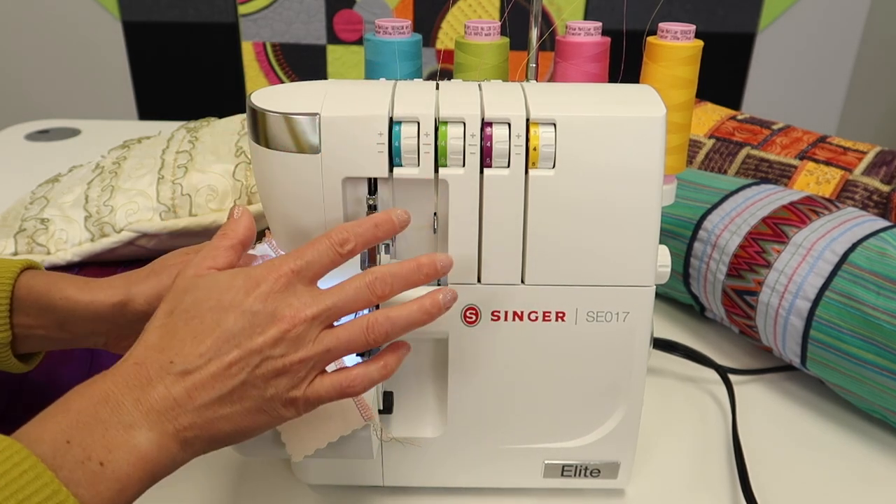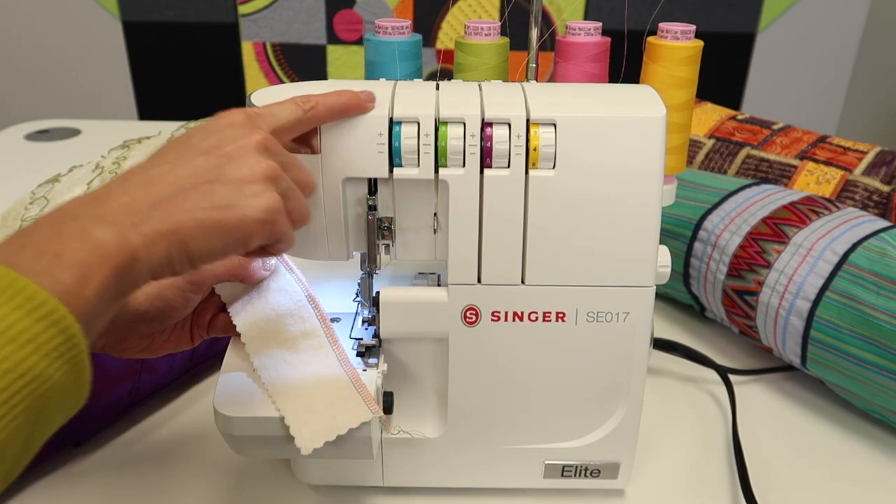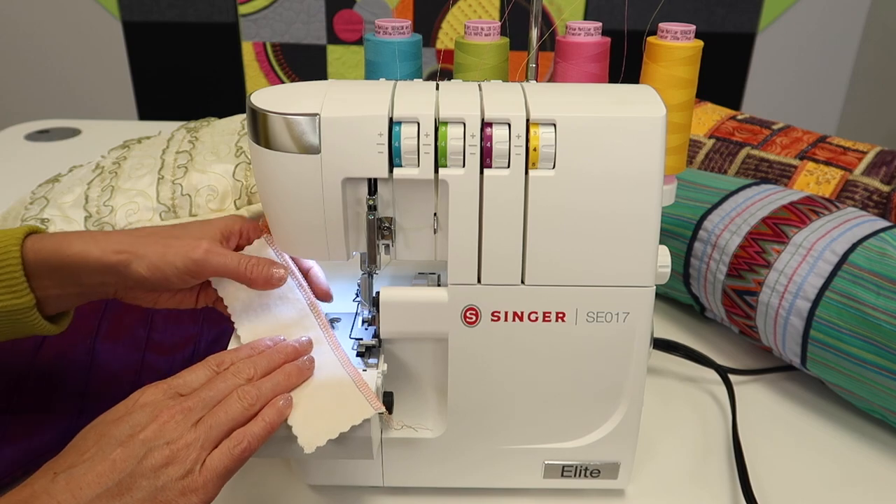That means even though you start adjusting tensions, it may not make any real difference. Quality serger thread is essential — we've got links below to some favorites. Treat yourself.